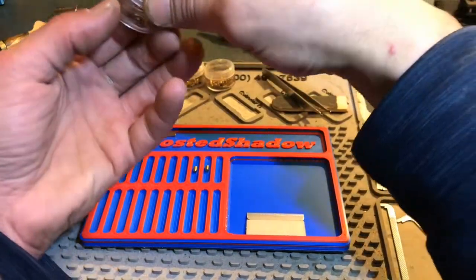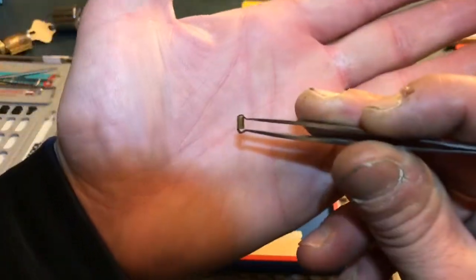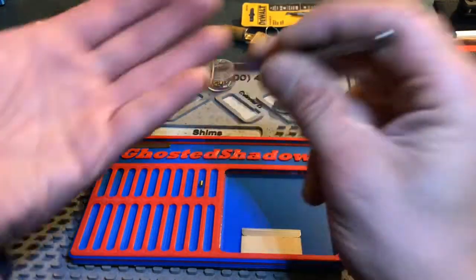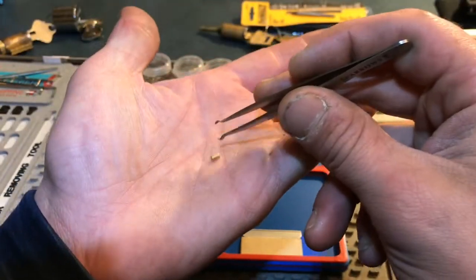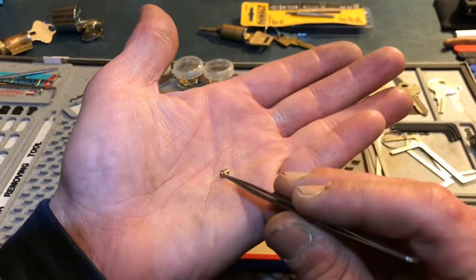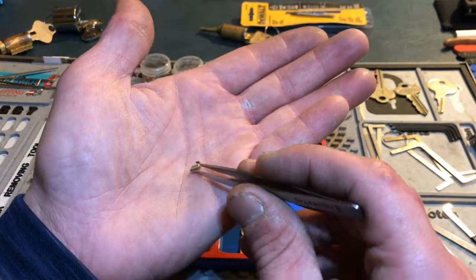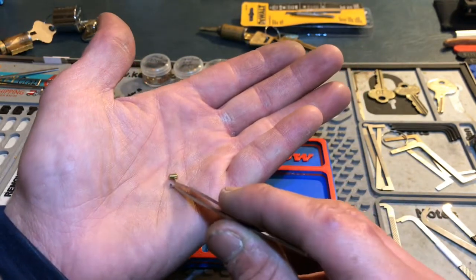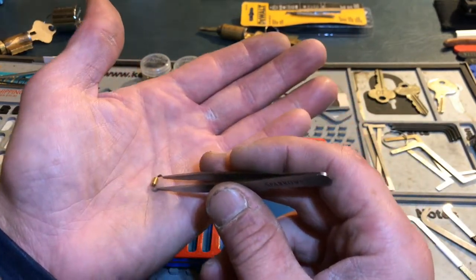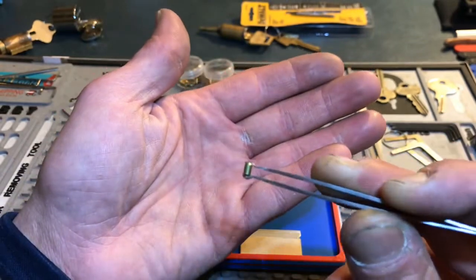A lot of people mix these up — this is a driver. You see that flat on both sides? That is a driver. This is not a driver — this is a key pin. It is not flat on either side; it has a beveled edge on both sides. This is pretty much a Quickset key pin. If you do use this as a key pin or a driver, flatten it out — file down both edges — because with that beveled edge it's going to be easier to hit that shear line than you could even imagine.